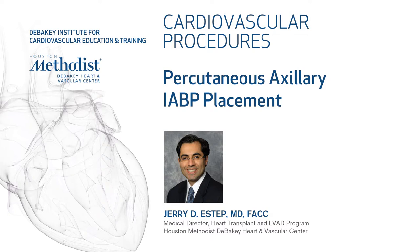The purpose of this presentation is to illustrate how we place a thoracic left axillary subclavian intra-aortic balloon pump. It's important to know the items we have been using to perform this procedure.